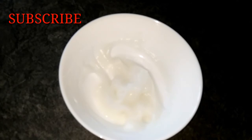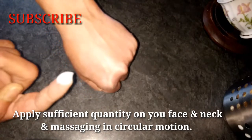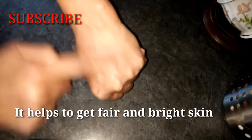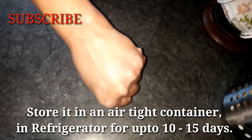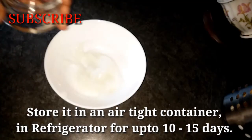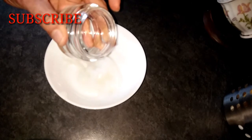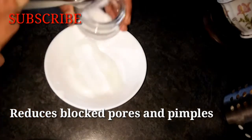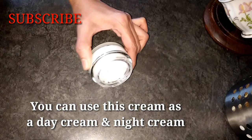Add vitamin E. Apply the cream to your face and neck with circular motions. This cream will help make your skin bright and fair. You can store it in the fridge for 10 to 15 days. This rice flour helps with blocked pores and pimples. You can use it as a day cream and night cream.